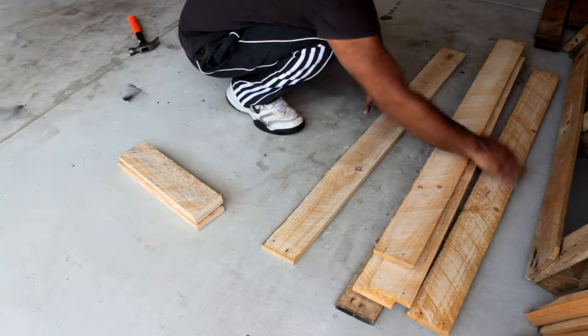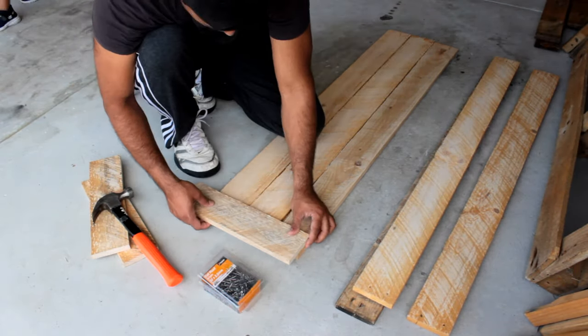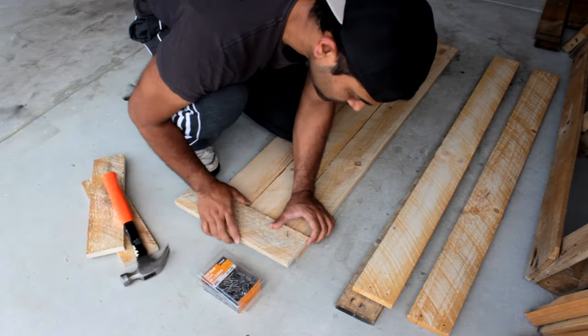Next I'm assembling the two longer sides. The planter box is not going to move from its position so there is no point of adding any planks to the bottom of the box.